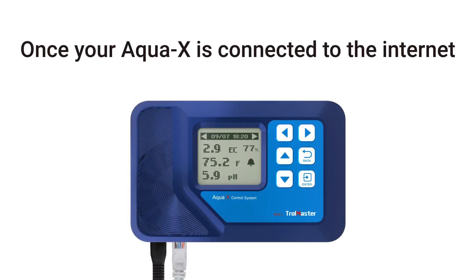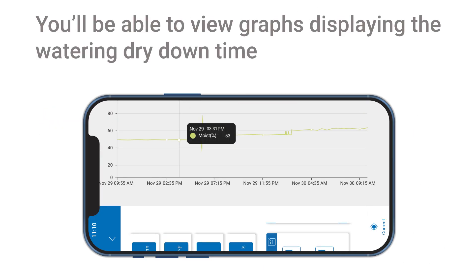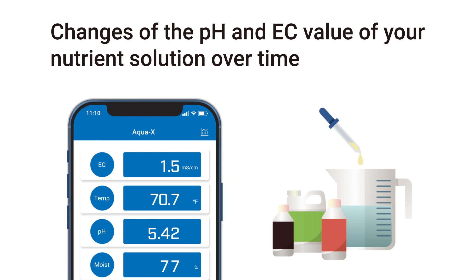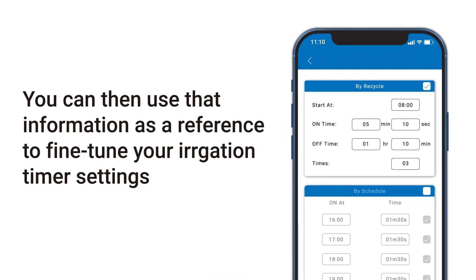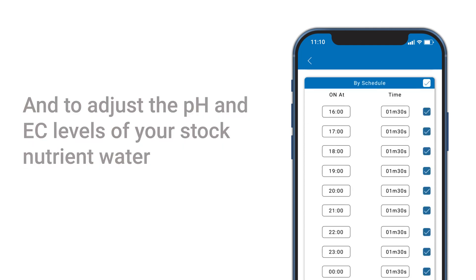Once your AquaX is connected to the internet and registered to your app, you'll be able to view graphs displaying the watering dry-down time and changes of the pH and EC value of your nutrient solution over time. You can then use that information as a reference to fine-tune your irrigation timer settings and to adjust the pH and EC levels of your stock nutrient water.